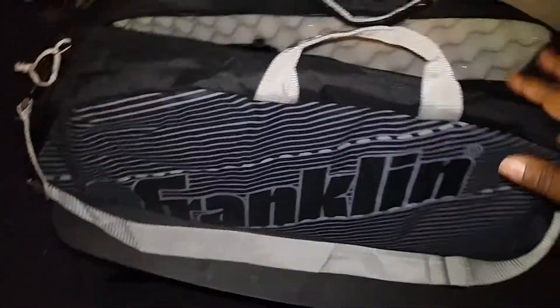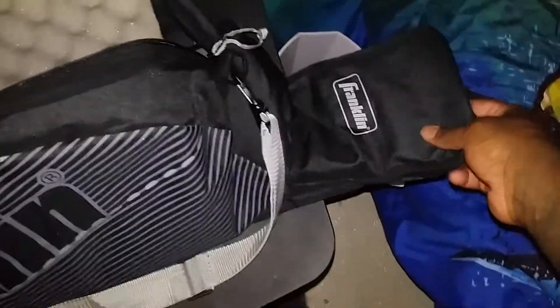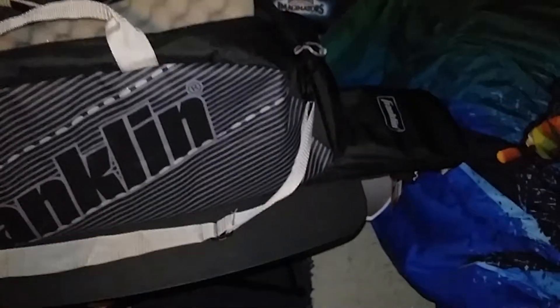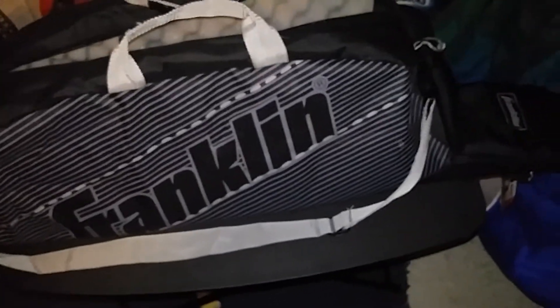I haven't thought about putting magazines in there yet, but once I reinforce the area where the baseball bat goes in underneath, I'll probably route it out a little bit so I can slide mags in and out through there. Since it goes the full length of the bag, I should probably be able to get about five or six mags in there.